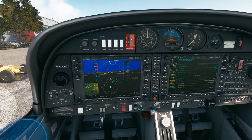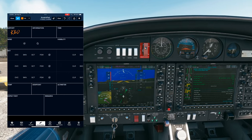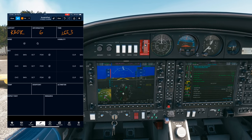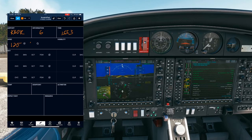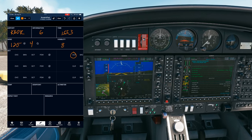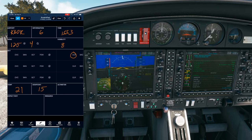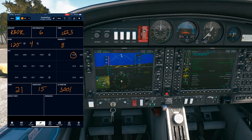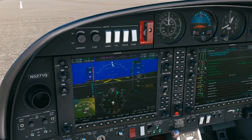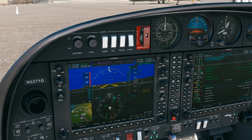Let's start by looking up the frequencies. Bob Hope Airport, Information Golf. 1553 Zulu, wind 125 at 4, visibility 8, sky conditions clear, temperature 21, dewpoint 15, altimeter 3001. Arriving and departing runways 15 and 26. Burbank clearance, Diamond 5271 Quebec, IFR to Gillespie Field, Sierra Echo Echo. Ready to copy with Information Golf.